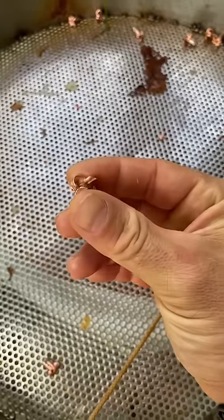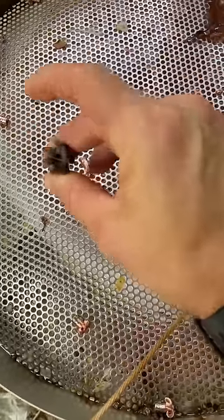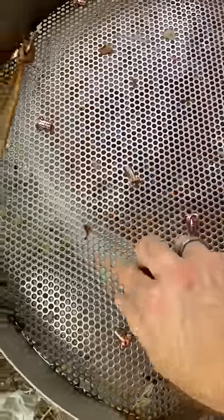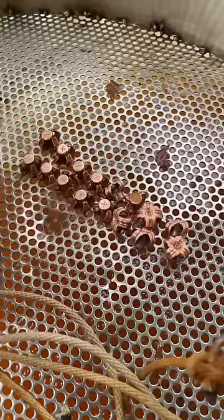These are SIG 120 grain 300 Blackout rounds. This must be a 45 from last time. And this is our 110 grain Barnes TSX in 300 Blackout.